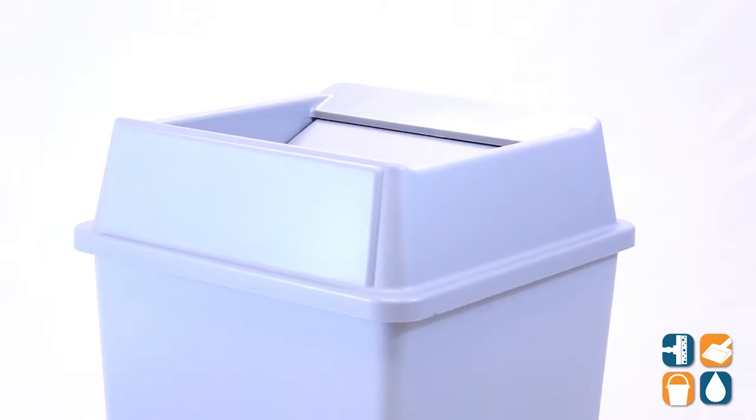That is the 2664 Untouchable Square Swing Top Trash Can Lid from Rubbermaid Commercial. And don't forget, subscribe below and get in the know. I'm Danny D and you're watching CleanIt TV.